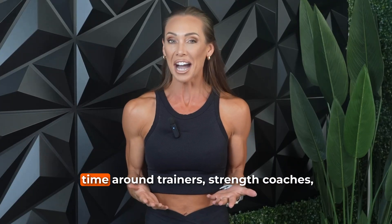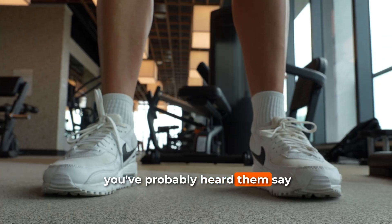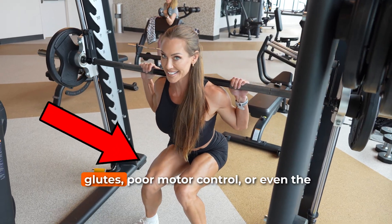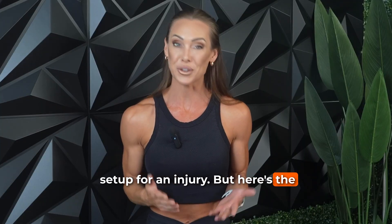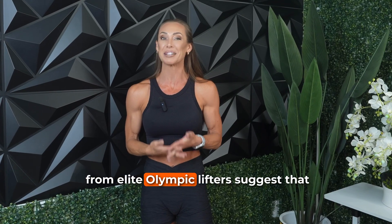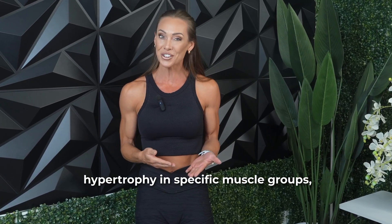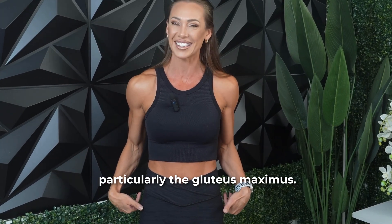Now if you've spent any time around trainers, strength coaches, or powerlifting circles, you've probably heard them say that letting your knees cave in during a squat is bad news. It's often labeled a sign of weak glutes, poor motor control, or even the setup for an injury. But here's the twist: some biomechanics research and even real world examples from elite Olympic lifters suggest that this movement pattern might actually shift muscular loading in a way that favors hypertrophy in specific muscle groups, particularly the gluteus maximus.